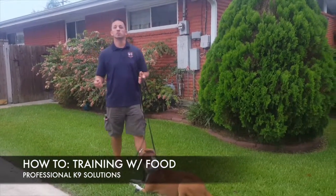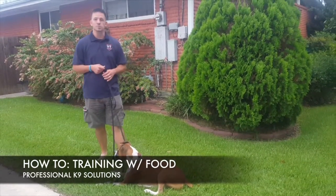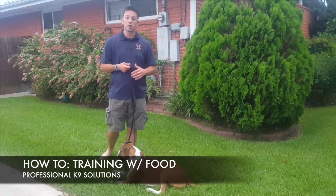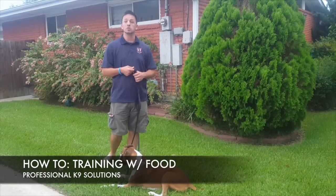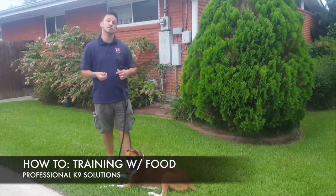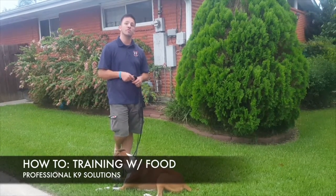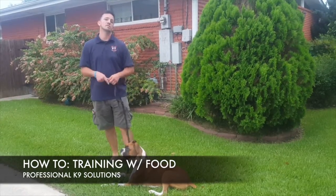Hey everyone, Joseph James here with Professional Canine Solutions. We've got nine-month-old boxer Delta and we're going to be working on obedience during this two-week boarding training. What I'm going to show you tonight is some tips on training a dog with food — it's how we first start off, and then we eventually go into guided corrections.